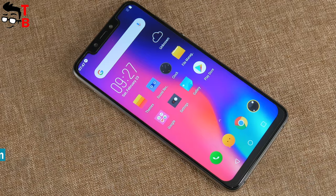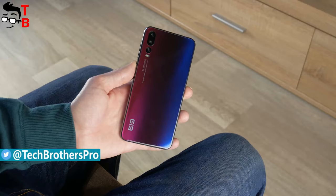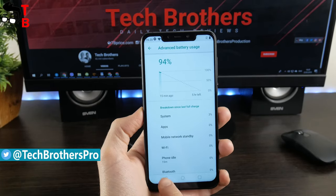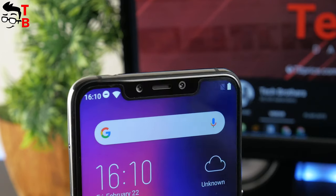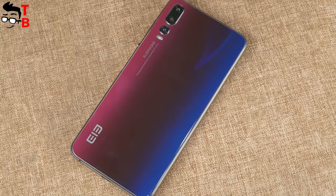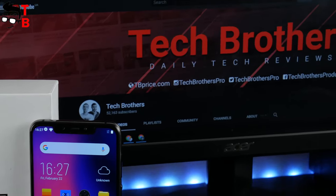Why are we so interested in this phone? Elephone A5 has many interesting features, such as a glass back panel of Twilight Color, Helio P60 chipset, 4000mAh battery, triple rear camera, and dual front camera. In total, the smartphone has five cameras. Has the photo quality really improved? Let's find out. Don't forget to hit the like button and subscribe to our channel, Tech Brothers.